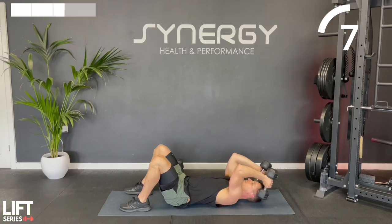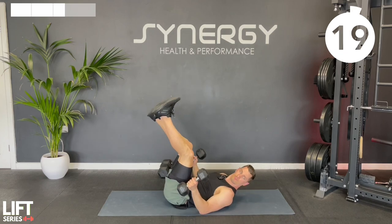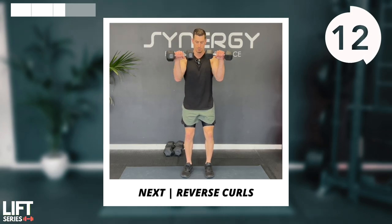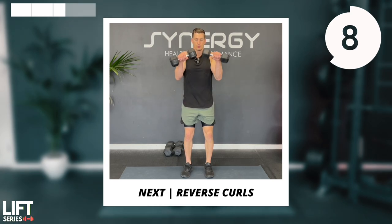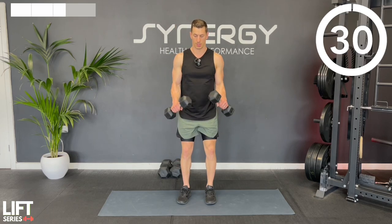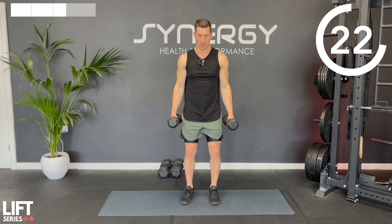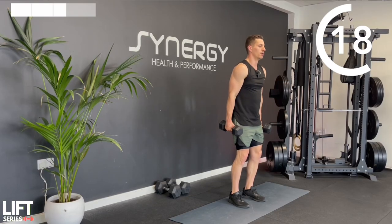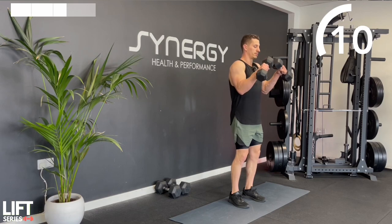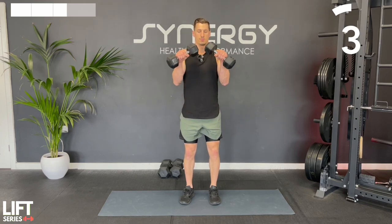Next up we're going to do a reverse curl - this is a weak one for a lot of people. A lot of people don't work the extensors, these forearm muscles on the back. It's going to hit your bicep as well, that outer head. We're going to curl up but turn the palms down. Let's try not to chicken wing those elbows out - keep them locked in nice and tight. I'm going back to a neutral grip at my sides, locking the elbows in, turning the palms - not going fully flat, maybe creating a 90 degree angle between the dumbbells, but predominantly turning palms down at the top.